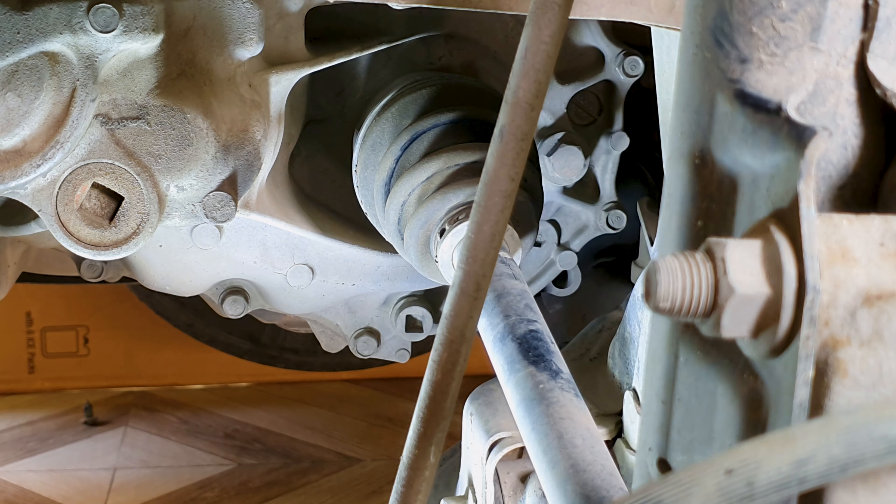Honda recommends changing this transmission oil after every three years or 60,000 kilometers — this follows the severe schedule. This is being changed after three years and about 40,000 kilometers. The drain bolt uses a 14 millimeter washer, the same as the engine drain bolt. I'm replacing it with new, though you can check if the old washer is good enough to reuse — just torque it a bit more than usual. The torque spec of the drain bolt is 29 pound-foot, same as the engine drain bolt. I'm using a 3/8 inch torque wrench.